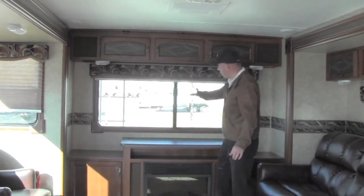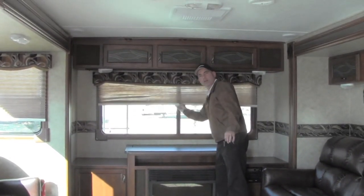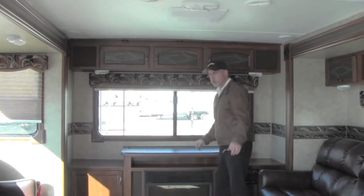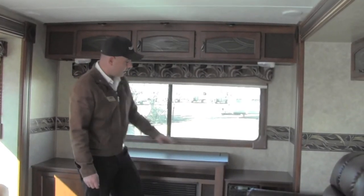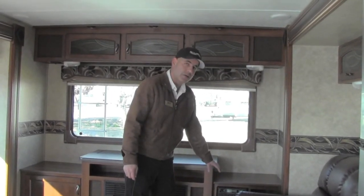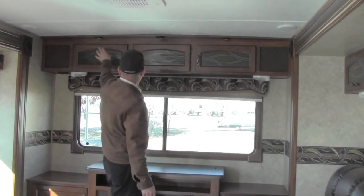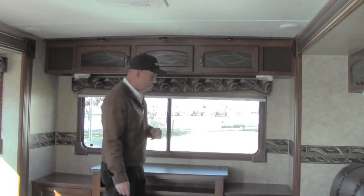You have a huge picture window along with residential valances and pleated shades that are really easy to use. The entertainment area also includes a DVD player that is also a CD player, with a place to plug in an iPod as well. You'll also notice the nice recessed lights in the TV viewing area.